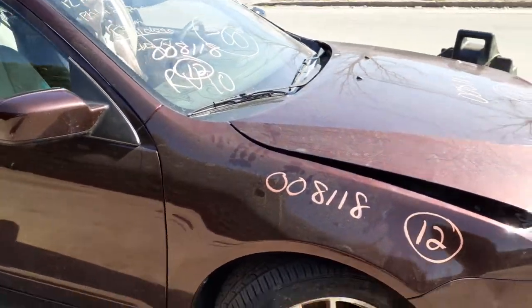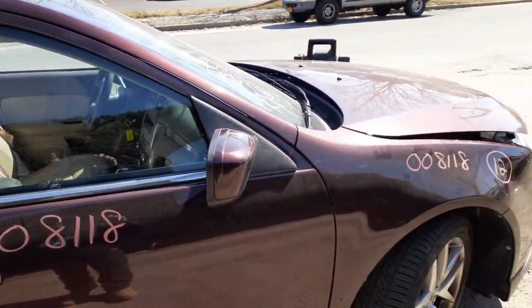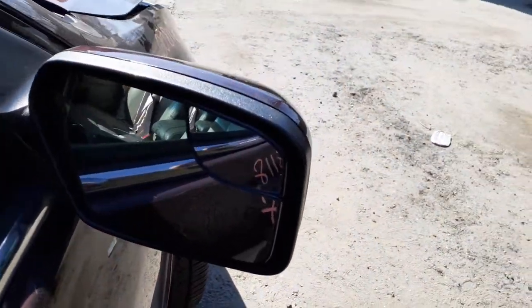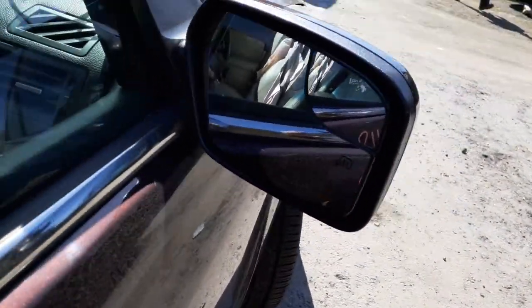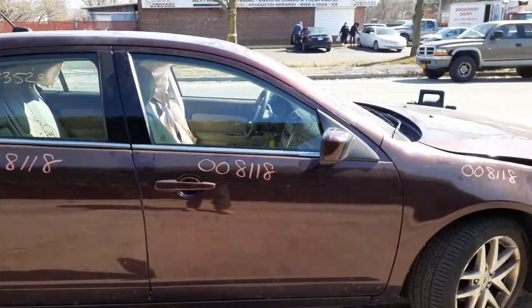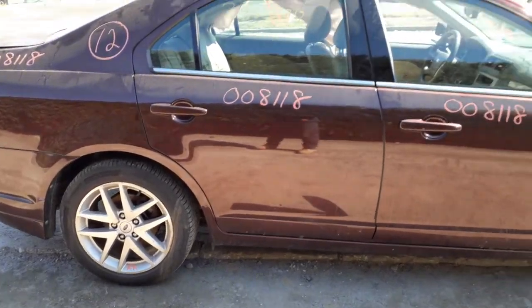Windshield is broken. Wiper arms are good. You've got a right side mirror, which is power heated — it's the blue mirror. We do have a right front door with power window and power locks. Same with the right rear door — power window, power locks.